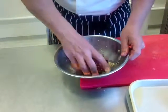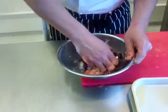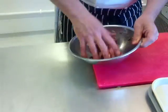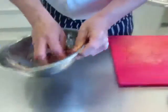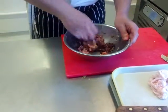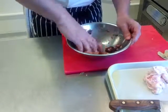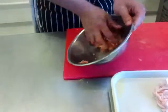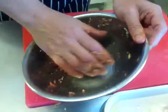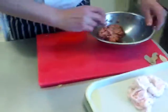Probably the best thing to do now is to mix this with your hand. You need to get the liver to mix into the pork well. So, get to that stage.